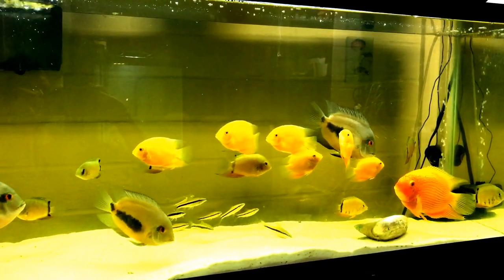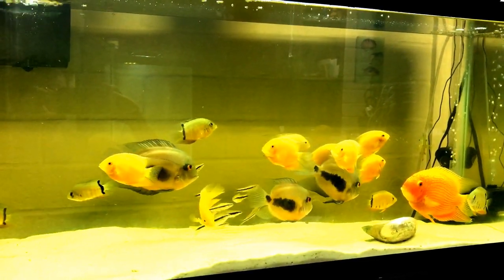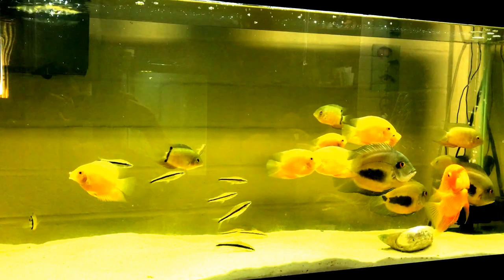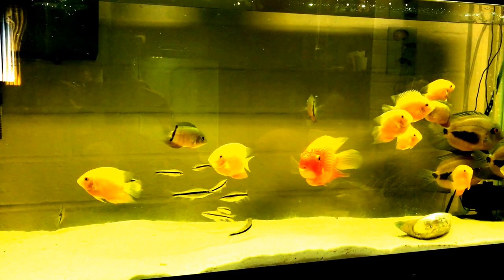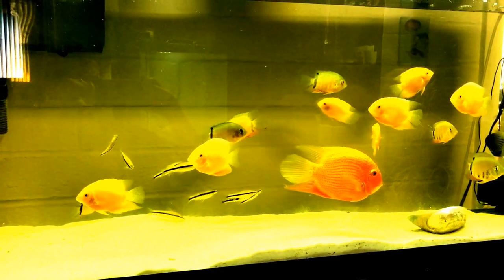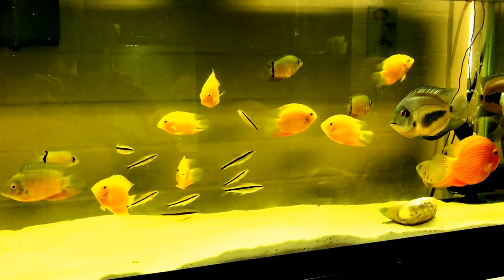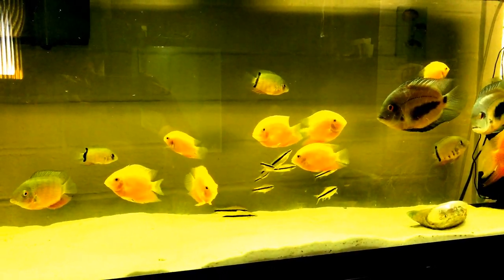Hello everybody and welcome to Mr. Oz's fish room. Today I'm just going to do a little segment on my heroes. I want to apologize up front because there's a little glare, but that's not really the focus here — it's the fish, not the glare. I just want to get the fish in and share them with everybody and let everybody enjoy them. They're such beautiful fish.